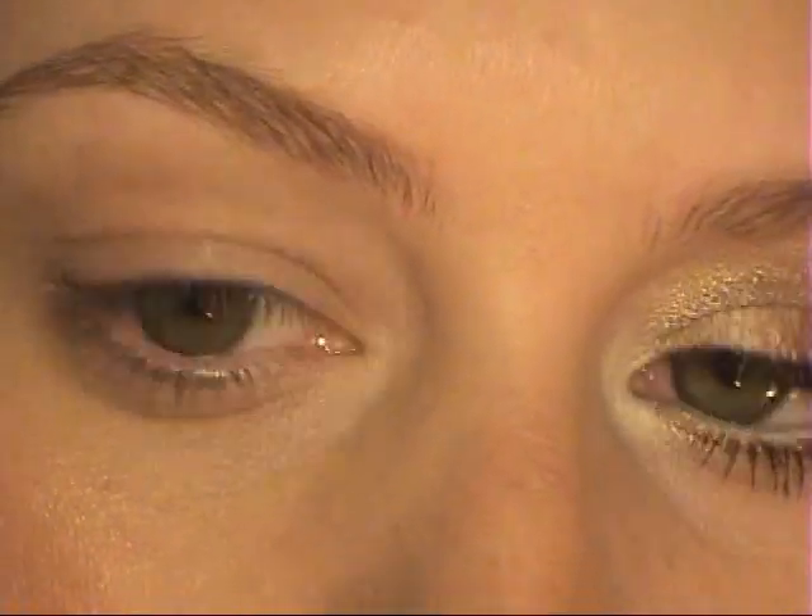I kind of have close-set eyes and they're on the smaller side, so it's really hard to wear makeup and make it look intense. Anything you do can make your eyes look squished together. But this look is really pretty — it has lots of golds, bronzys, and blacks, and I think it really makes your eyes look a lot bigger.